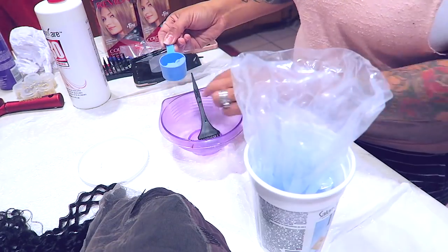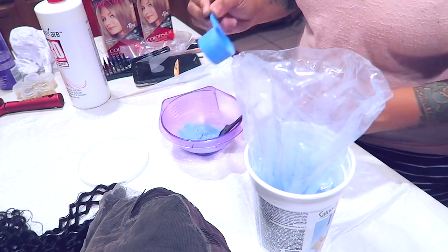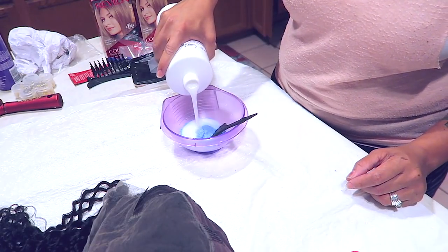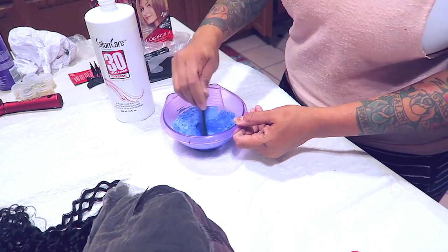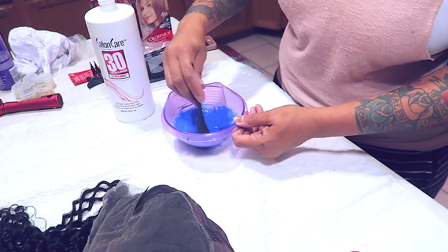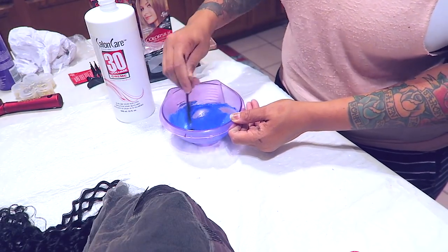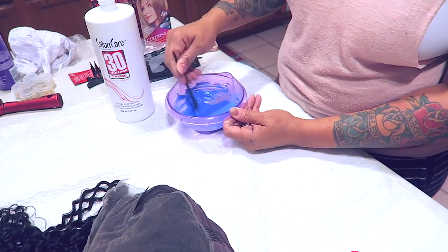When you're bleaching your knots, you don't want your mixture to be too thin and runny because it will seep through the lace. You want to make the mixture a little on the pastier side. I use the blue bleach because blue is best for darker color hair — it'll lift better and leave less orange brassy tones.